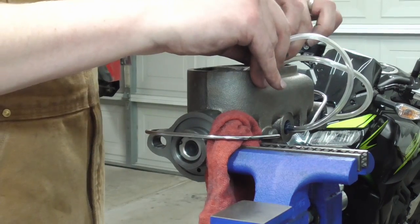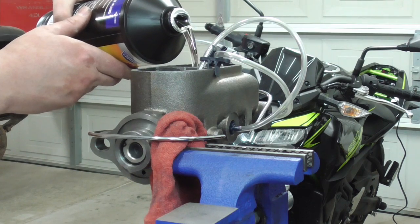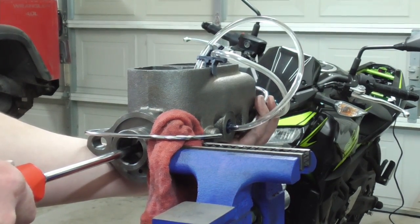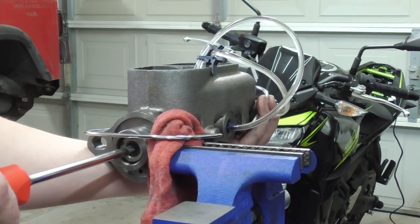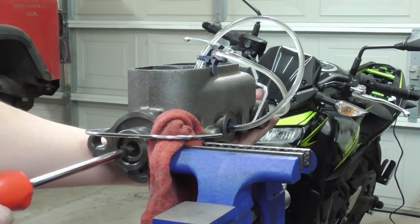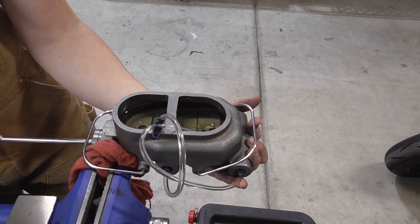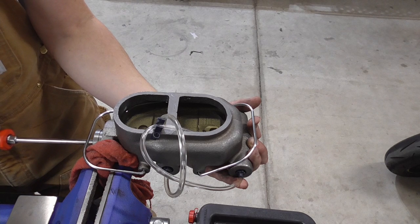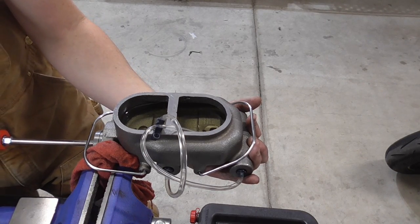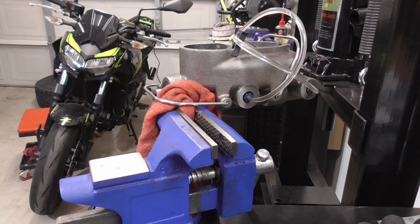Alright, let's get this sucker bled. Let's put some fluid in it. There's a ton of air coming out. I bled this for a while — it seems good now. I don't see any more air bubbles in any of the lines or coming out from the bottom of it, so I'm going to get it back on the booster.